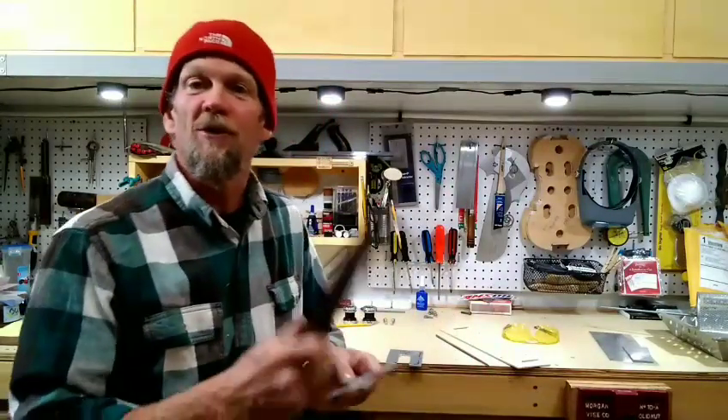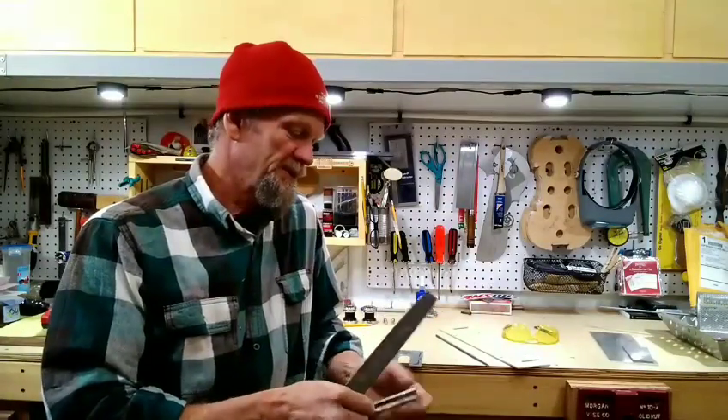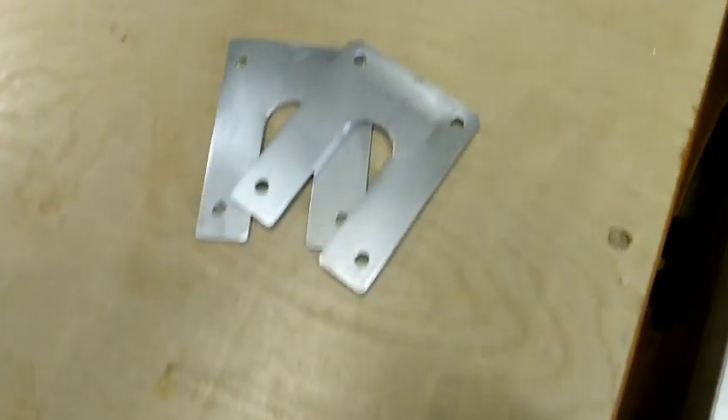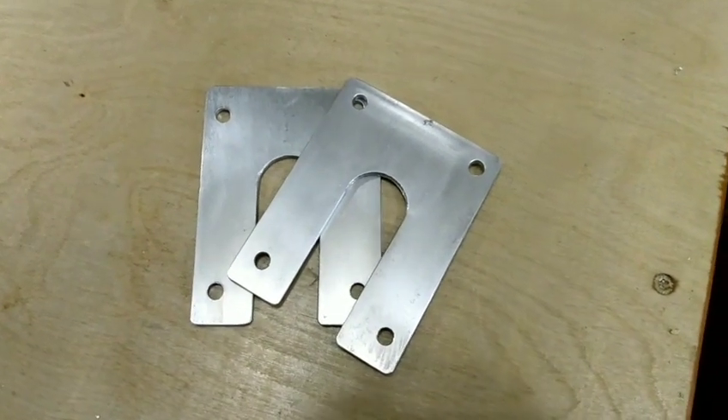Now all I'm going to do is take my file and smooth up all my edges and get this thing looking real pretty, and then we'll fit it to the bags. Here are the brackets after getting cleaned up with a little steel wool.